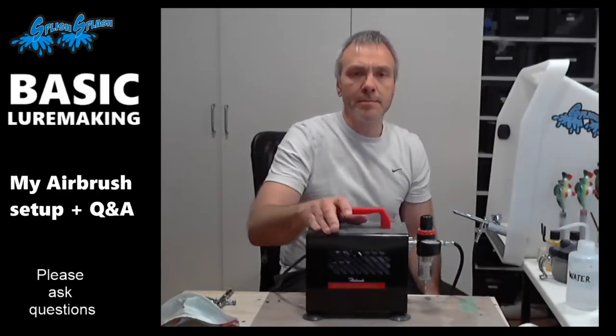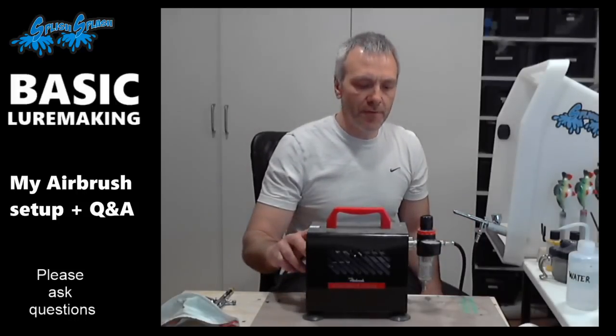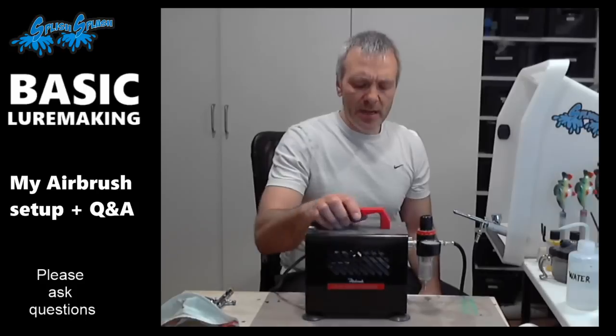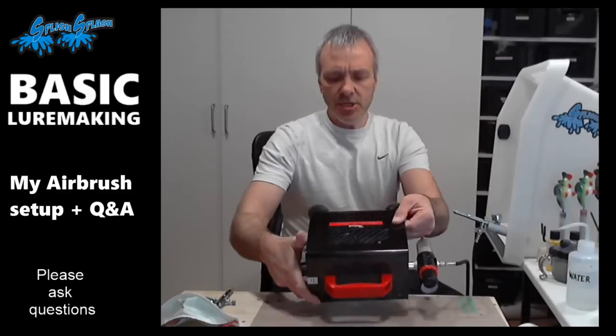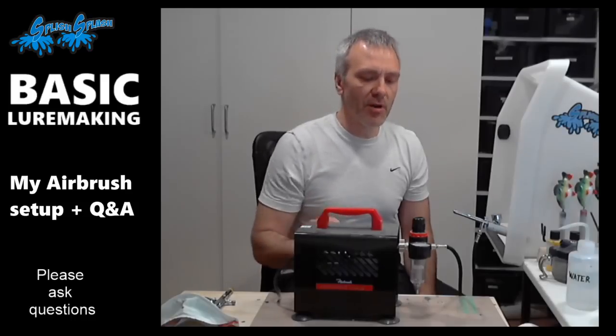Okay, let's start with the compressor. The compressor I'm using is this one. It's a small one without an air tank. This means that every time I use the air gun, the compressor will have to run — there's no break. As soon as you start spraying, the compressor will run. This little one delivers 23 liters of air per second at up to 5.5 bar. That is fine. It works very well.